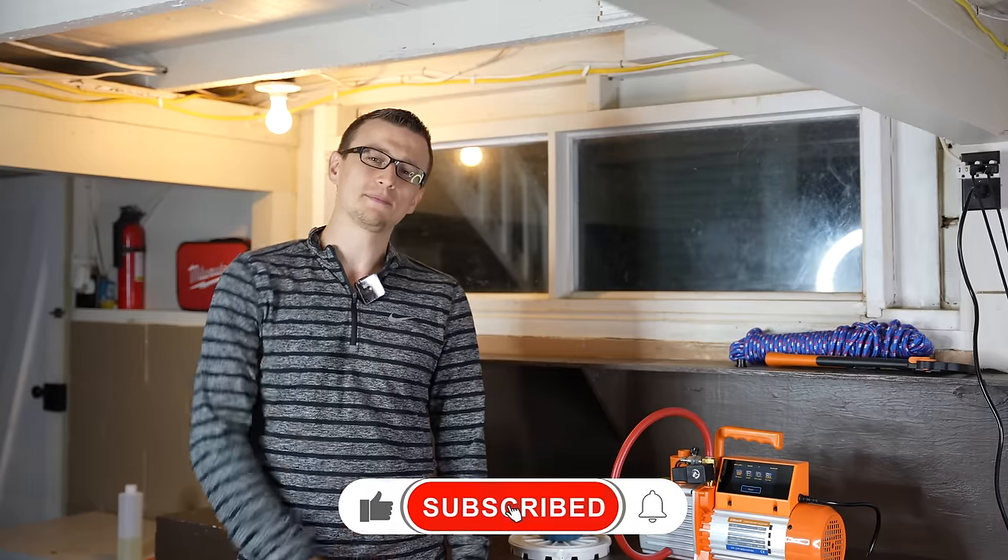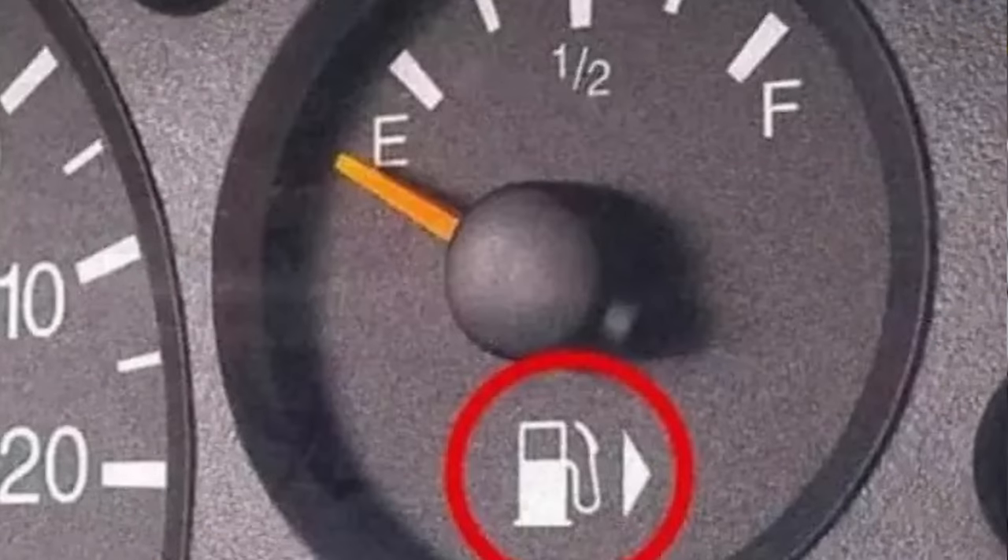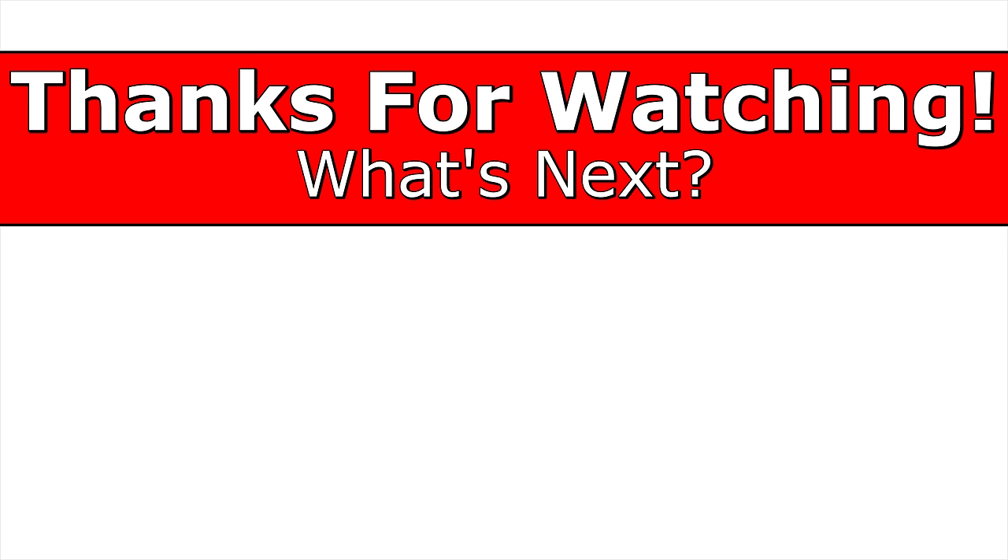Thank you so much for watching. Don't forget to mash that like button on the way out, and I'll see you next time. And if you're still here — did you know that on most cars, the gas gauge on the bottom of it actually has an arrow showing which side the gas tank is on? I did not know that until today. Thought I would share it with you as well. I'll see you next time.